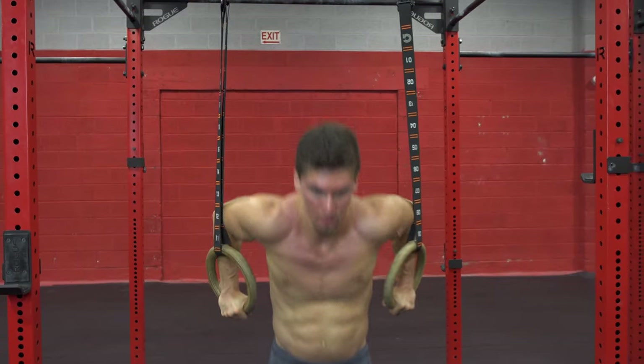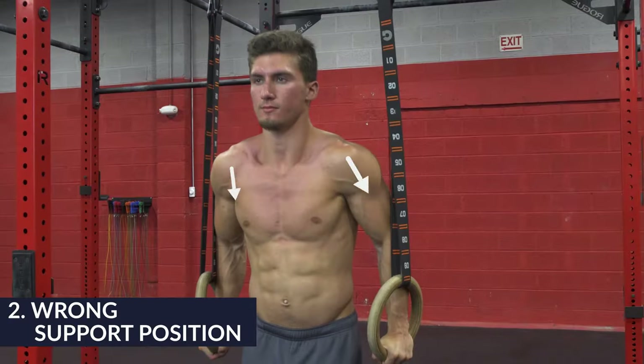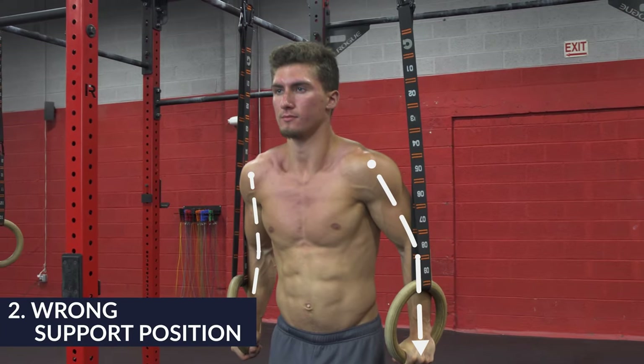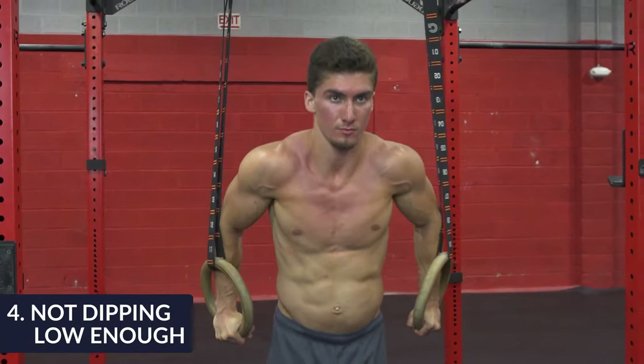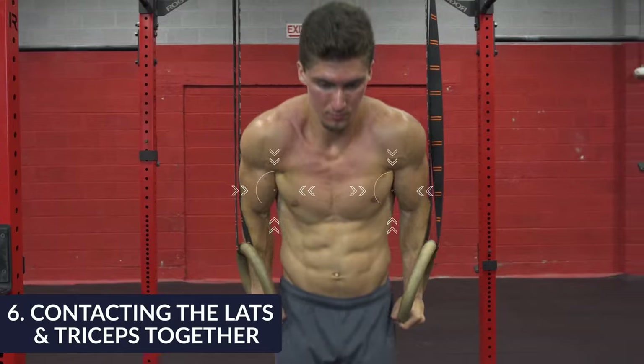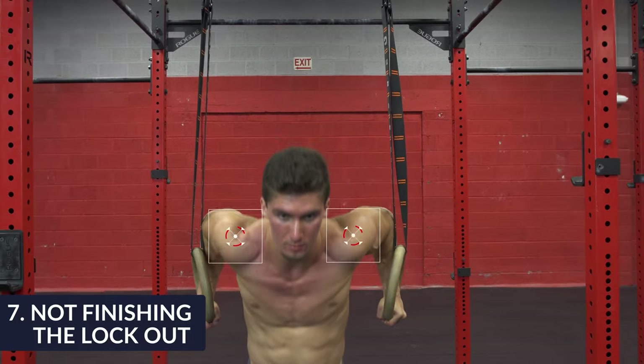If you're training fatigued and doing a lot of reps and you're not doing high quality movement, you're going to be training incorrectly. More specifically, there'll be things such as not starting the support position in the right position. You might have bent arms, poor posture, resting on the straps, not dipping low enough, moving too fast in the dip, contacting the lats and triceps which will make it easier and reduce your strength gains, and not finishing the lockout at the top.